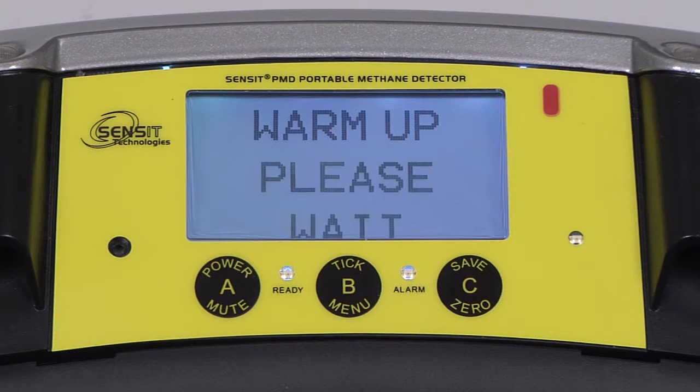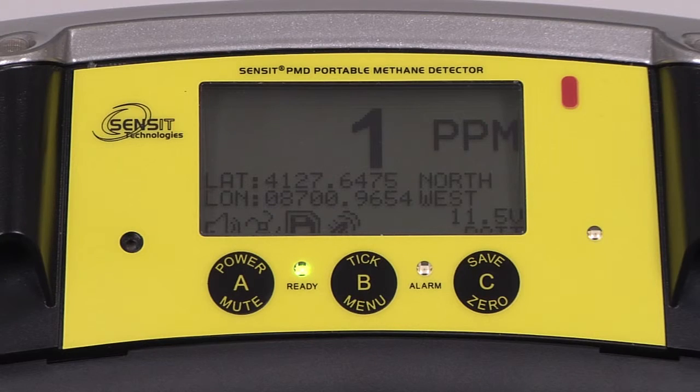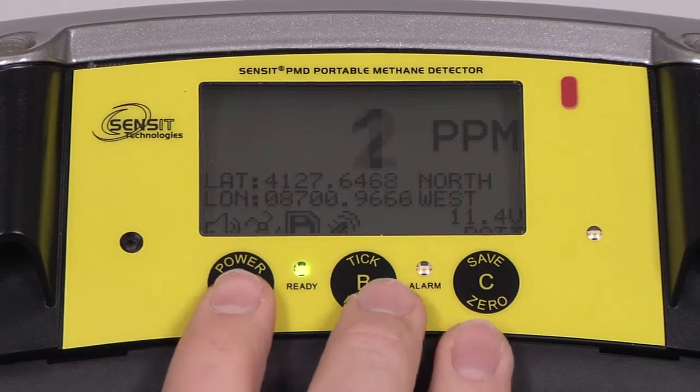There will now be a warmup period of approximately 10 minutes. After the PMD has completed its warmup process and is in the work display, it must warm up for an additional 20 minutes before calibration can be done.